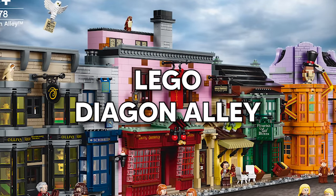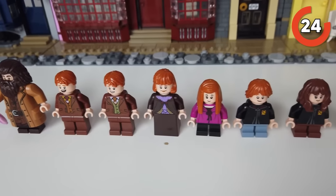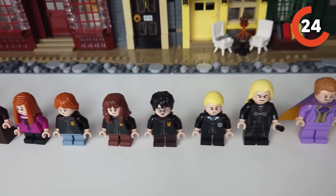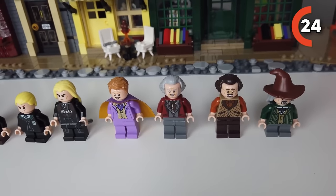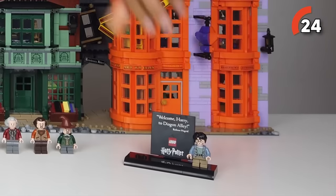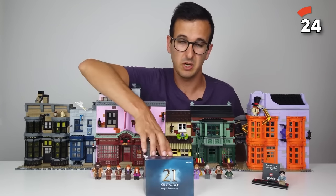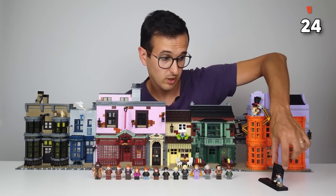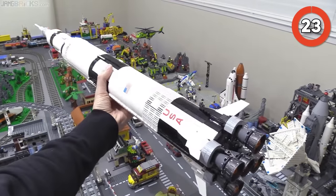Harry Potter Diagon Alley — even if you're not a diehard Harry Potter fan, you have to admit that this set is a winner. It's a magical masterpiece that connects to LEGO Creator modular buildings, and you get four buildings to create your very own LEGO-scale Diagon Alley. The best part is that it's packed with figures and breathtaking details, and whether you're a Harry Potter fan or not, if you just love cool LEGO sets, it is a must-have for sure.